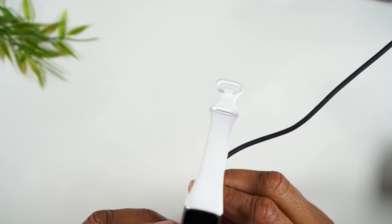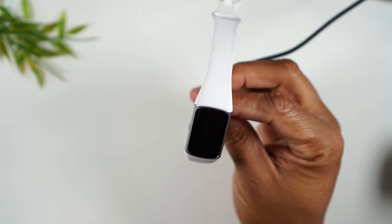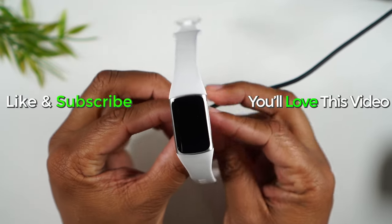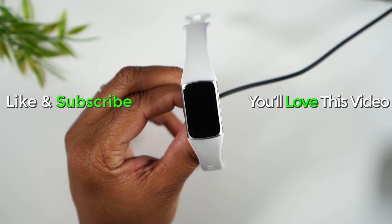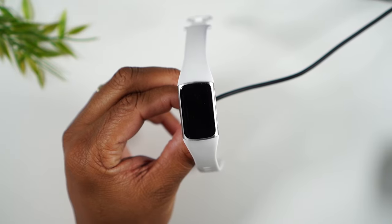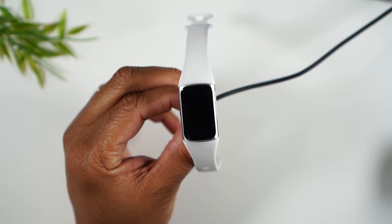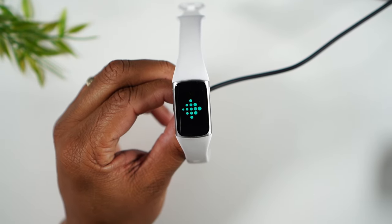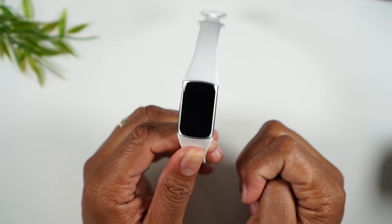We're plugged in and connected. As usual, putting the charger on — the screen is not coming on. Now I'm going to press that button: hold, let it go, hold, let it go, hold, let it go. Now we're going to wait 15 seconds to see if anything changes. I just felt a vibration — and wow, it worked!